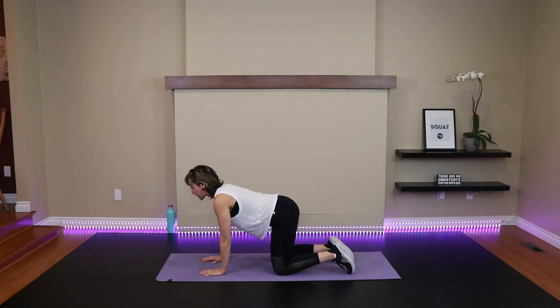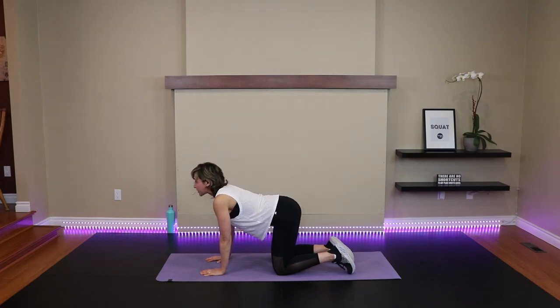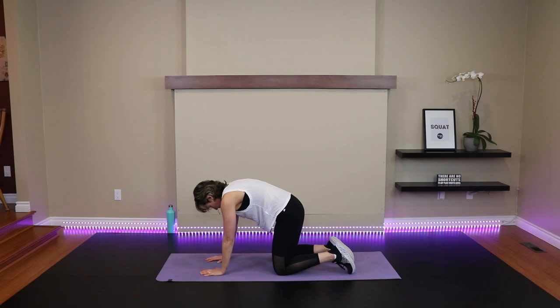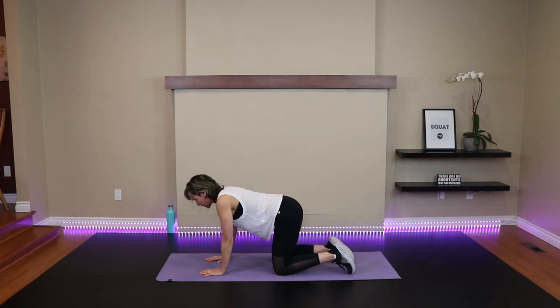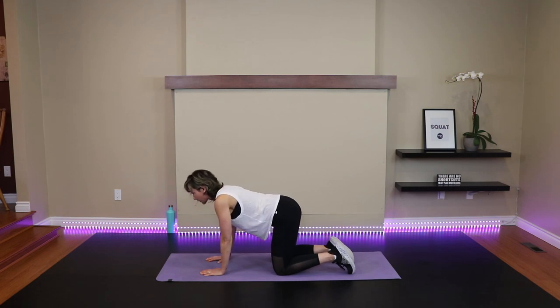Nice way to wake up in the morning too, doing a few of these. Be aware that you're not pushing through overarching or overextending — just keeping it at about 75% range of motion. Flow with your breath. Last four, three, two, one more. And find neutral spine.